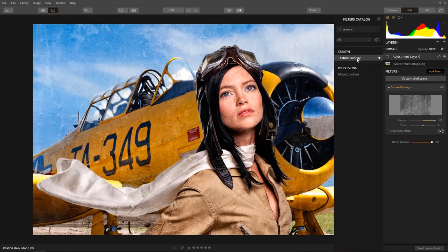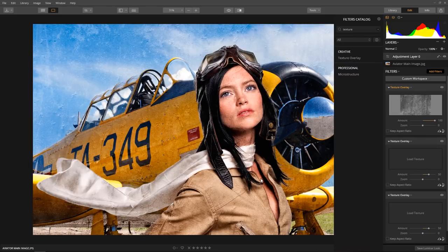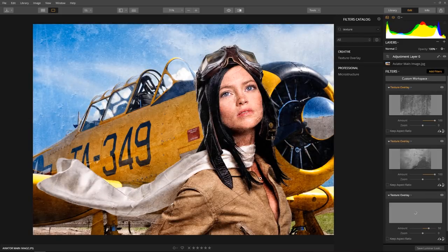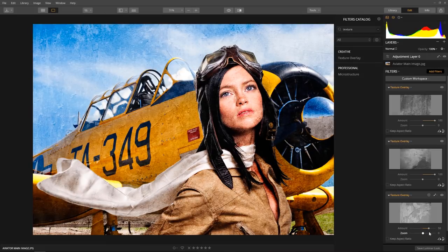Repeat this step to add two more textures. This step is optional — I added these two additional textures because I like what they add to the image. The last texture is a little harsh, so lower the amount to about 50. I like how this looks, but I don't like the texture on the aviator's face, so let's use a layer mask to hide the texture on her face.